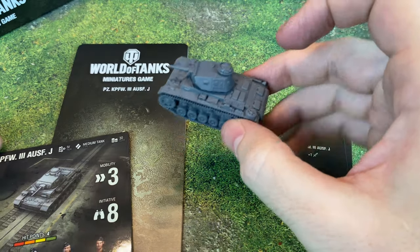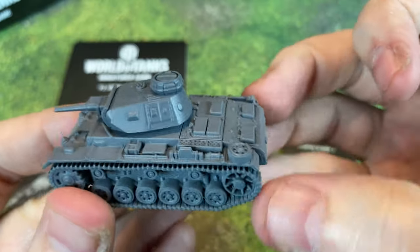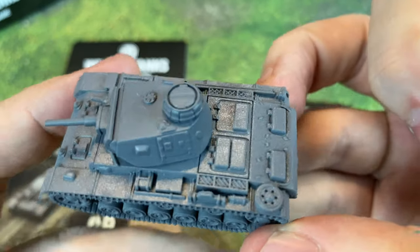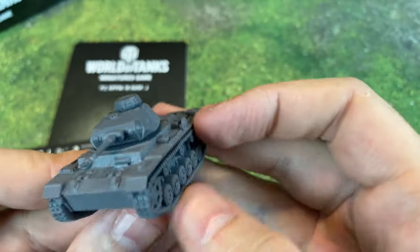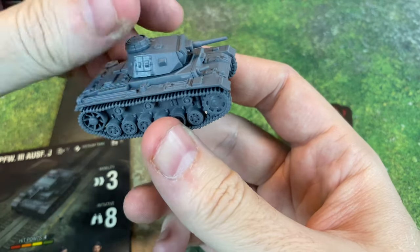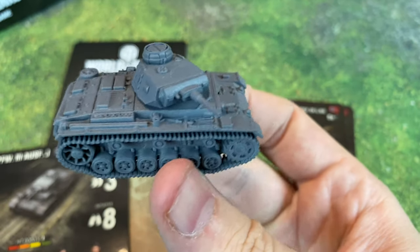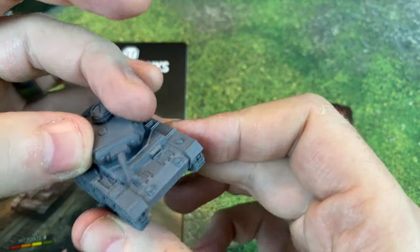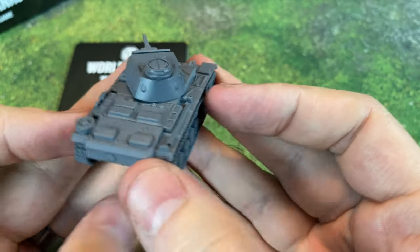First up is the Panzer III. This tank is really pretty — there is so much detail on this thing. These all come primed in a different color representative of their respective nations. You can either keep them in their particular gray, green, beige, or whatever color they come in, or you can use this as a primer and go ahead and start applying paint, washes, or something like that.